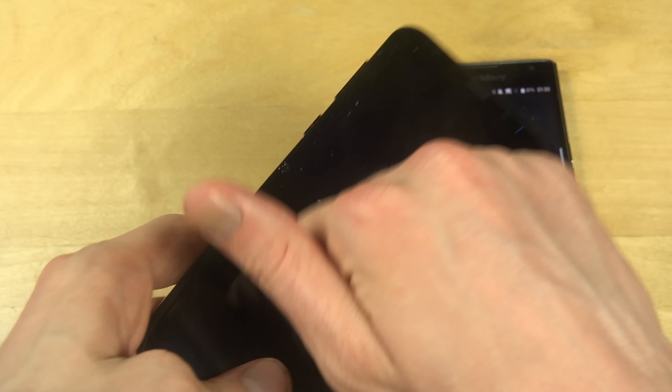So Gorilla Glass 4 on the Priv versus Gorilla Glass 5 on the S8 Plus — a tiny bit of difference there, though it's probably not going to make a big change.